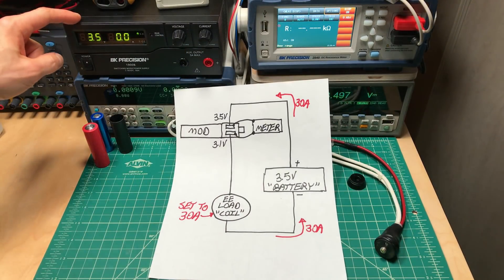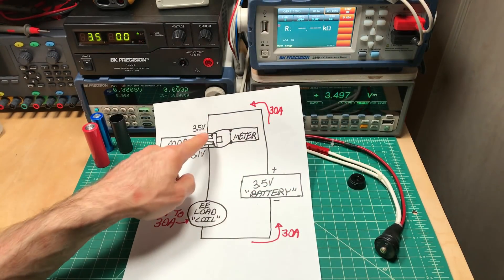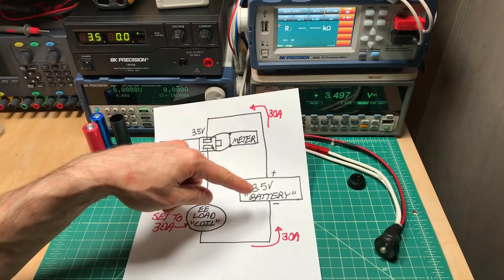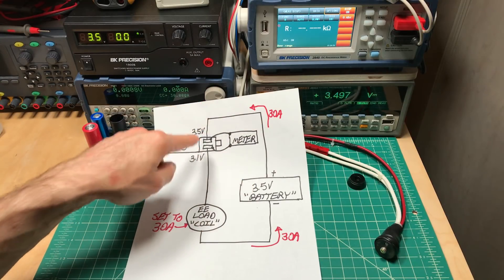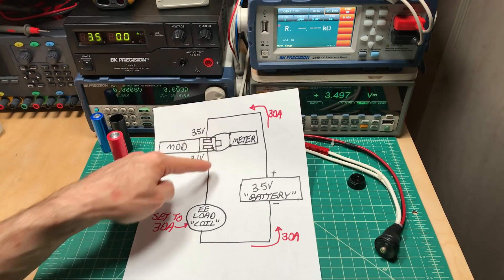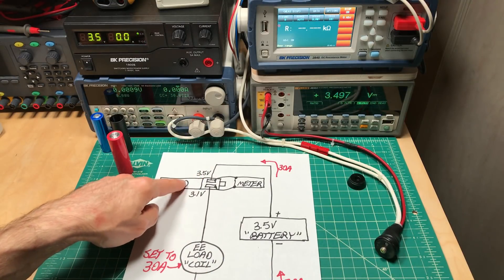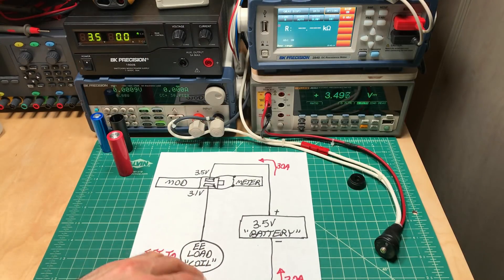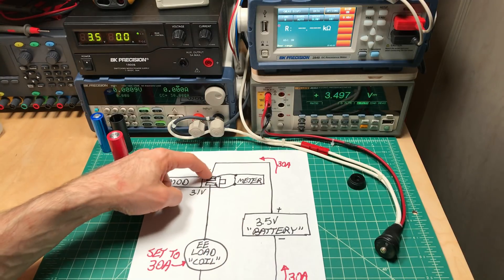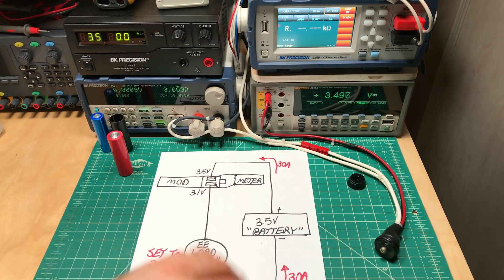To quickly go over what I had set up: I'm using a 60-amp, 3.5-volt power supply as the battery, running at 3.497 volts right now. We're passing 30 amps of current — not 35 — because I realized some unregulated boxes and mech box mods, 35 amps was just too high. We're passing that through an atomizer, down through the mod via an aluminum slug acting as a battery, and out. This electronic load is set to 30 amps and will draw 30 amps no matter what resistance the mod has, back into the power supply.